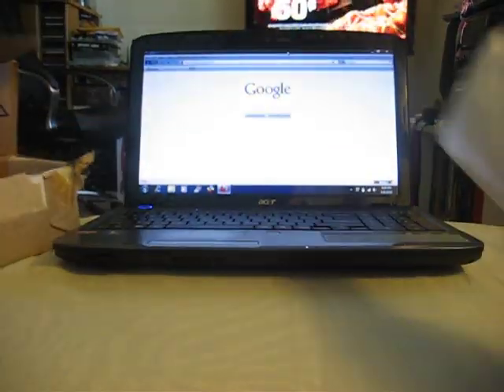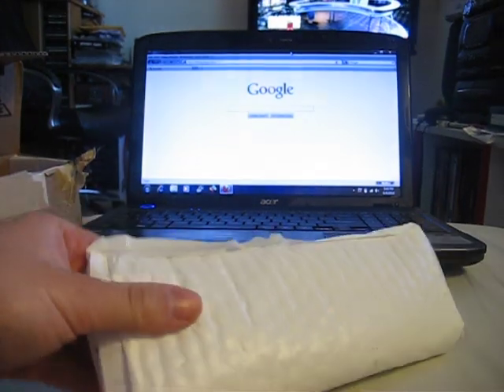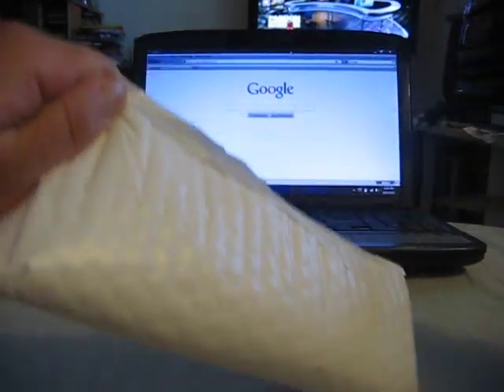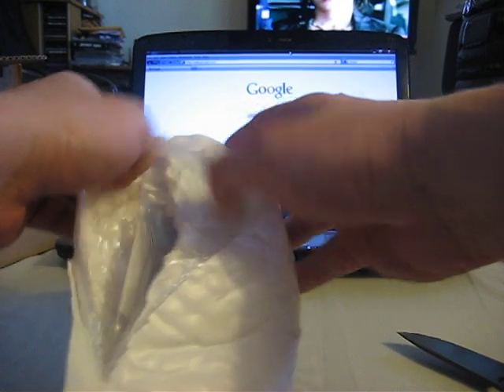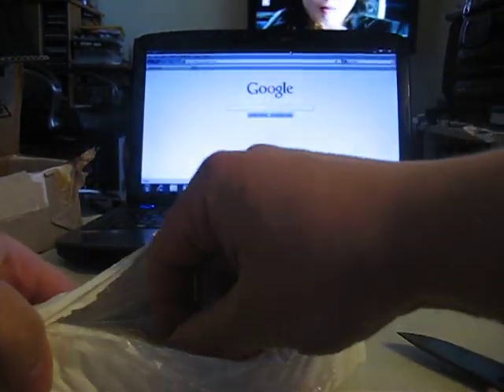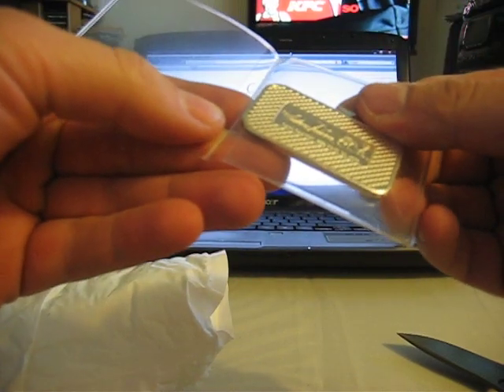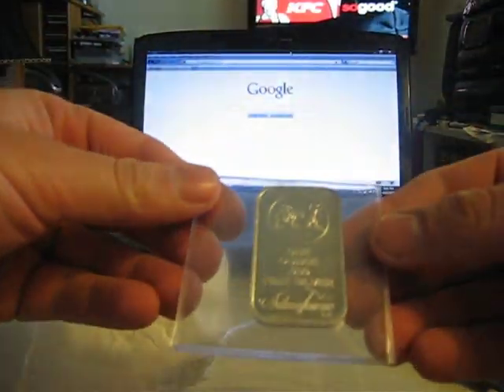Alright. There's my AppMex and stuff. I went against some advice purchasing this stuff — I'll show you why. First and foremost, I got a one-ounce bar — a little Silvertown AppMex bar. Very cool.